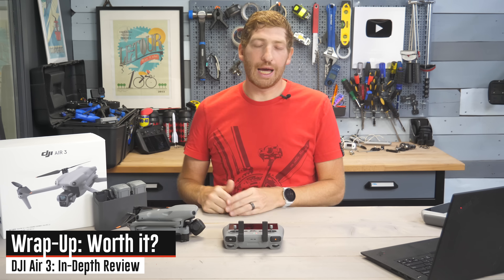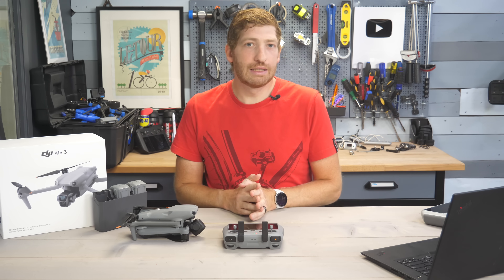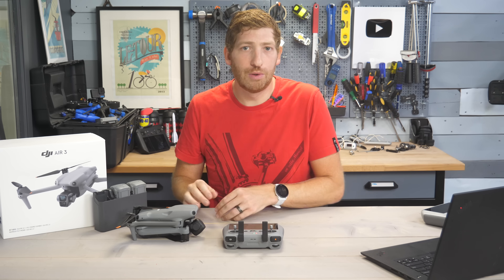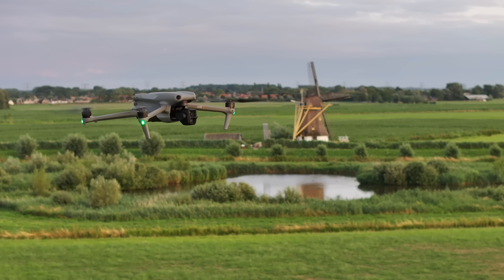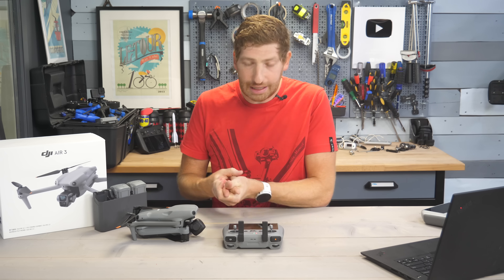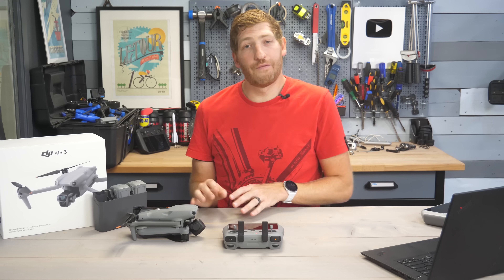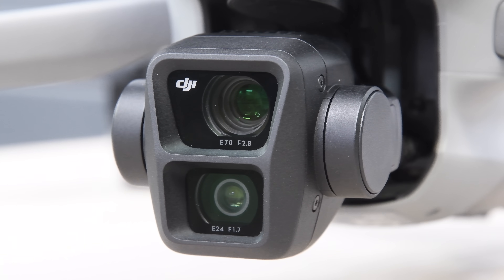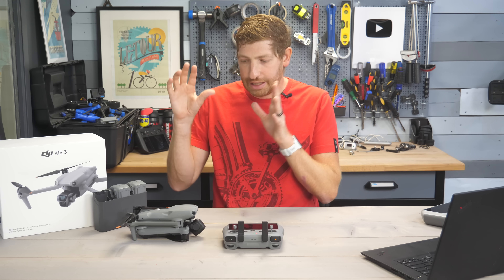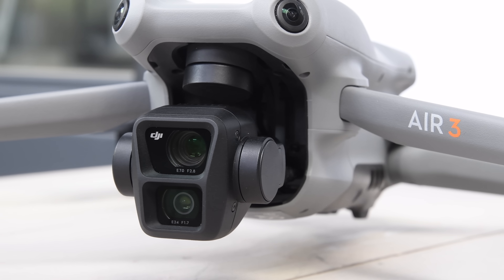Overall, the DJI Air 3 is a very solid option. It didn't undercut the Mavic 3 or Mavic 3 Pro at the higher end, but gives a solid spec boost in almost every category — especially practical improvements. Yes, the resolution is a drop, but omnidirectional obstacle avoidance and the tele lens easily win over 5.4K any day of the week. Having all features available on both lenses makes this really solid for what is a very small price increase compared to what we've seen over the last few years.